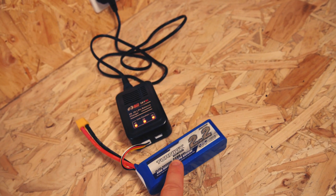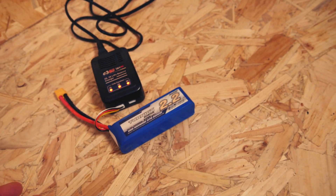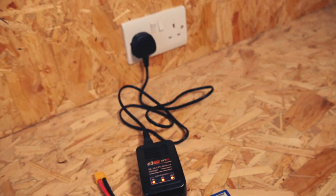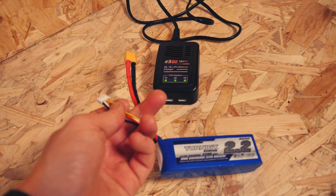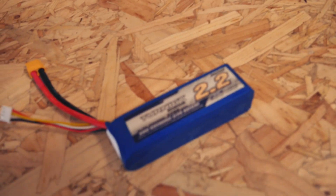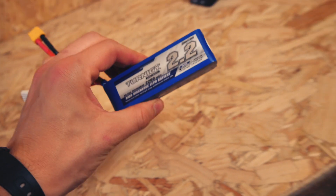If you have a larger battery with more mAh then it's going to take longer than one with less, because these chargers just charge at one setting. Once it's done, you can remove the balance lead from the charger, turn it off, and go and fly. And that is how to charge your LiPo battery.